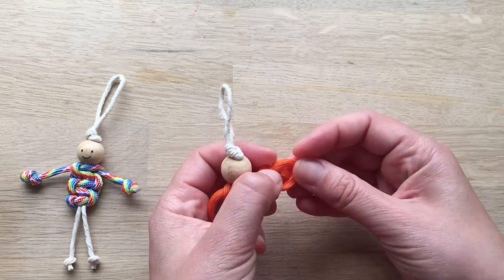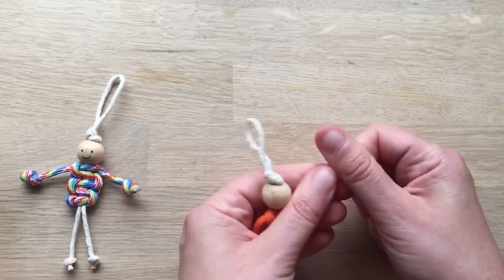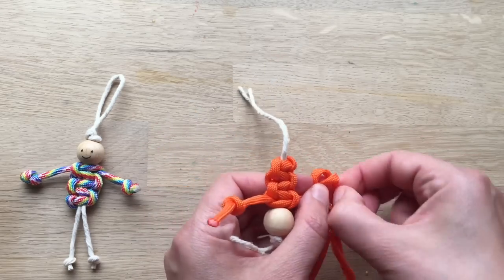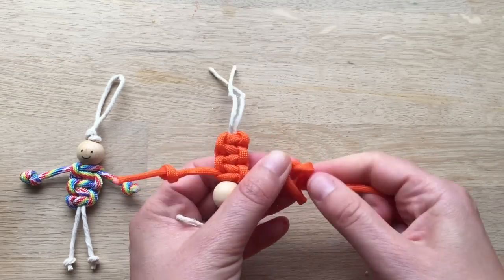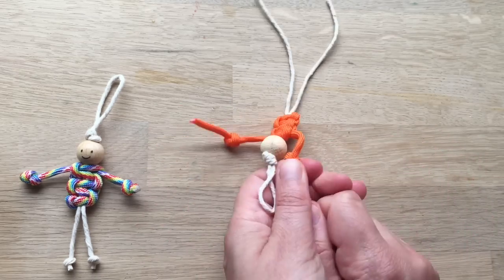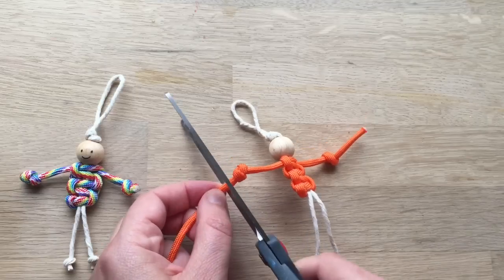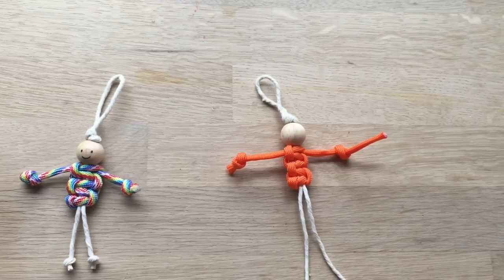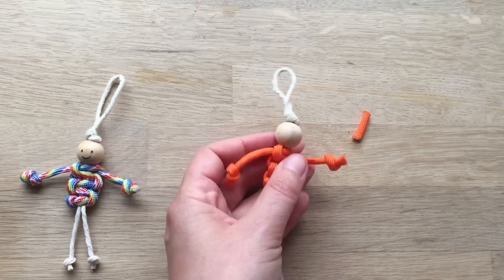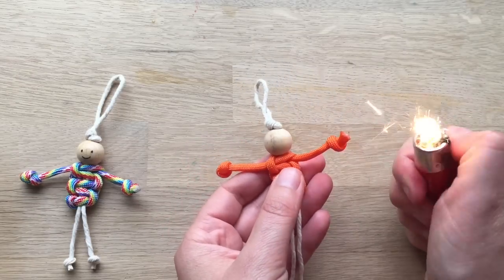Now I'm going to make a knot at one end — get the arm the length you like. I always like to cut as late as possible, just in case you decide to use less. There we go. And now I can cut.